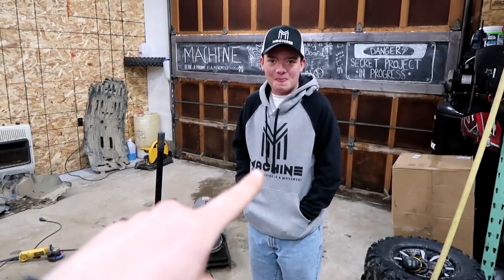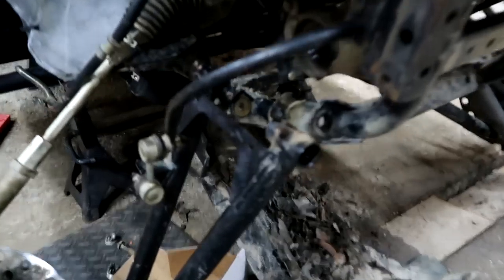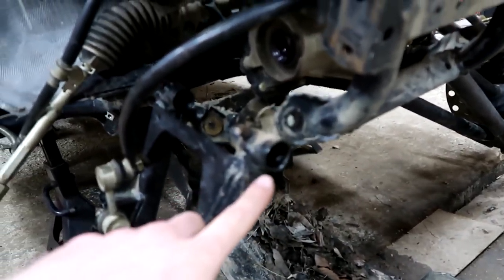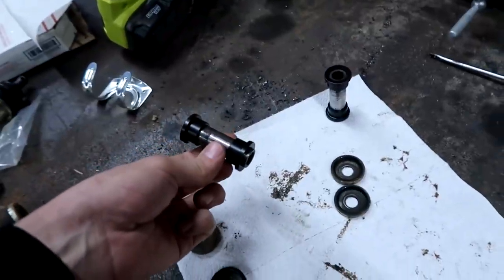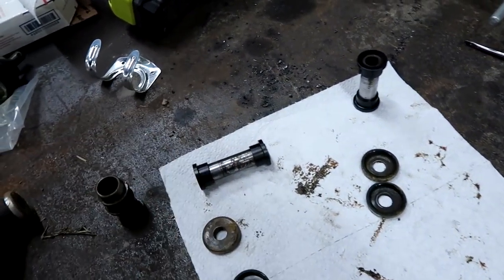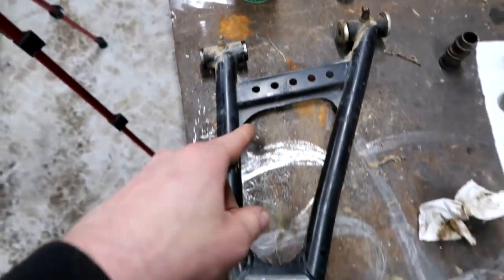Danny stopped by and he's looking to get fresh in his merch. We got the lower control arms all cleaned up with some paper towels and some brake cleaner. I just cleaned out throughout the control arm there. Now I'll take our final assembly and put that all back together. I'm going to grease them even though they say they don't need it, and then we'll work on the upper control arm.